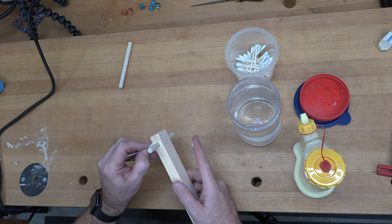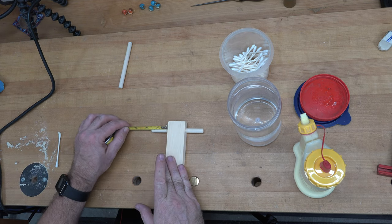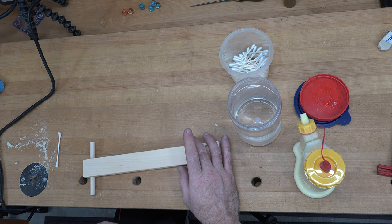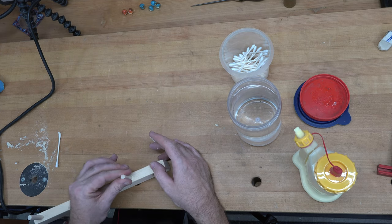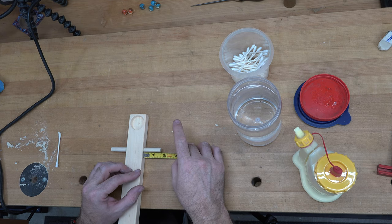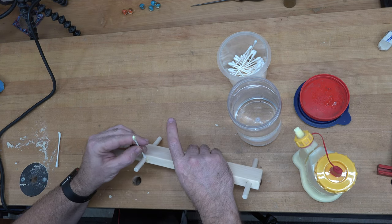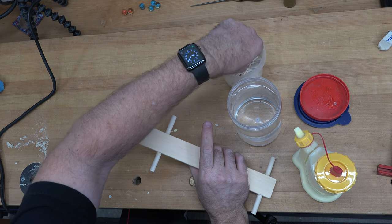We'll double check our measurement — good, we have an inch and a half on that side and an inch and a half on this side. We can do the exact same thing now with our other piece of dowel. We'll double check — that looks good — and clean up the squeeze-out. That piece is completed; we can sit it off to the side, let it dry, and move on to the other pieces.